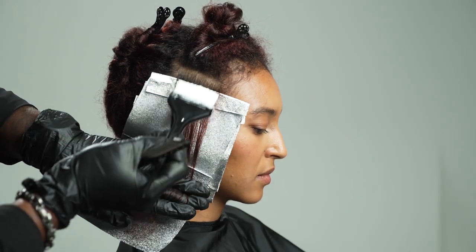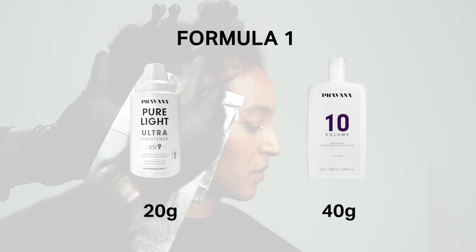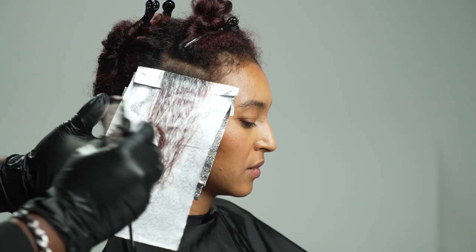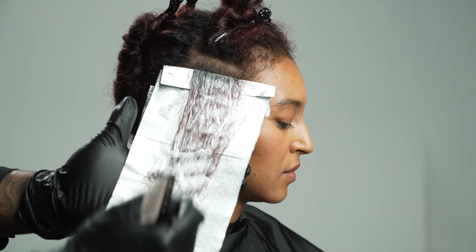Starting in zone one, taking a fourth of an inch subsection, I applied my lightener half an inch off the scalp, making sure to fully saturate. I will continue this application in all four zones, starting in a clockwise manner until all zones are completed.